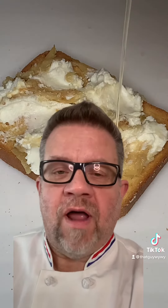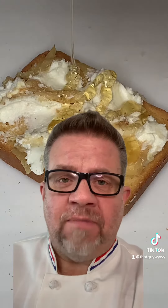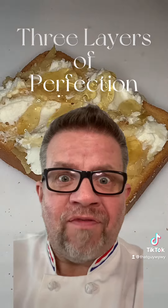Okay, so there's still time to make one more appetizer before the Super Bowl tomorrow. And this one's going to be super quick and super simple. It really doesn't even have a name, so let's call it three layers of perfection.